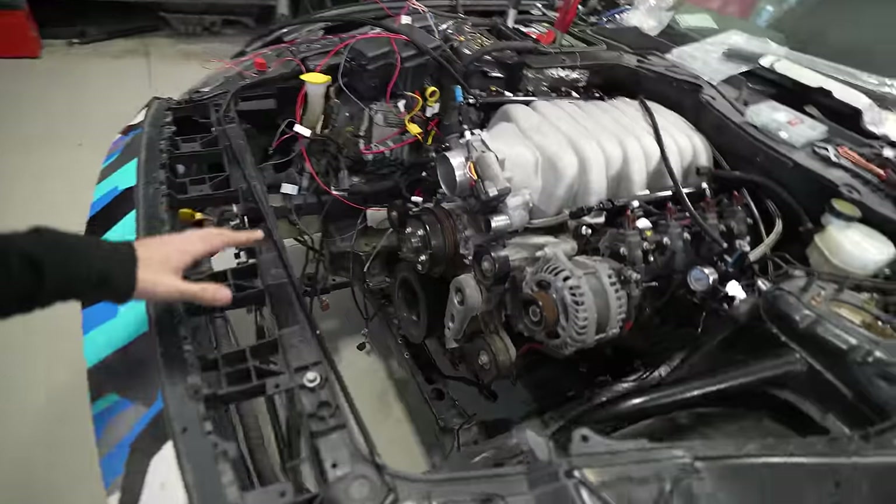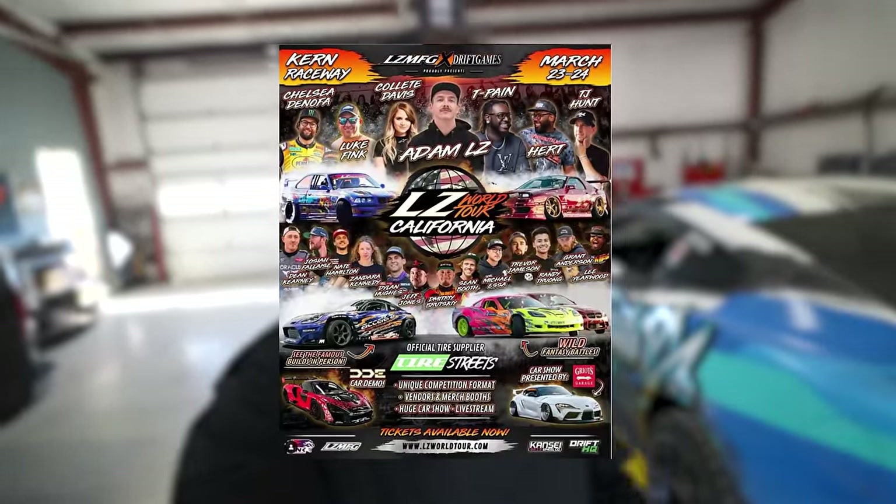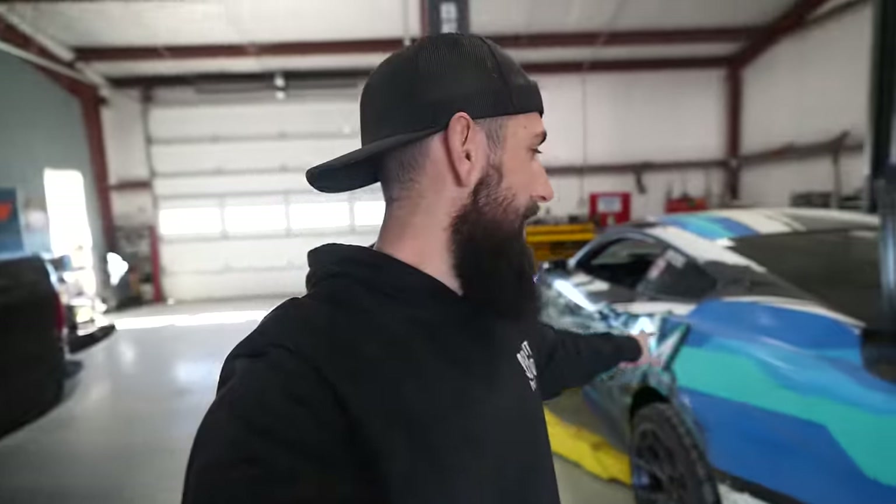I am so stoked that this thing finally fired up. It's been a long time coming — two days of cranking and it just not starting — and it was really just a simple issue of not reading the wiring instructions carefully enough to confirm the part number. We still have things to hook up: we need a radiator, an air intake with an air filter, to clean up all this wiring, connect the exhaust, hook up the Holley dash, and a few other things. But this thing is getting really close. We're heading out to California for the LZ World Tour Round 1, so we're taking the S14 2JZ drift car — this Mustang doesn't have a cage yet.